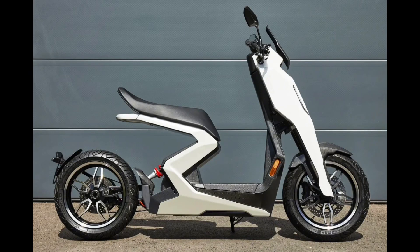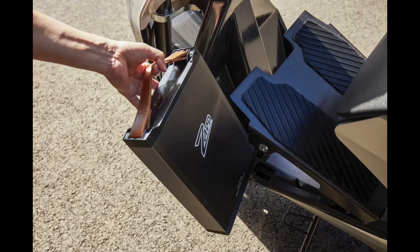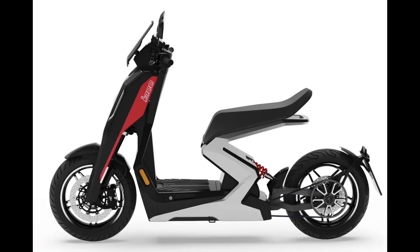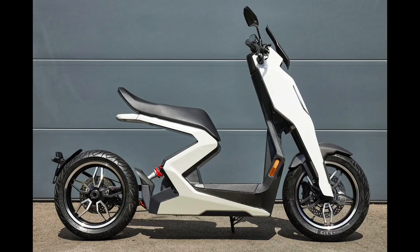One of our favorite aspects of the growing popularity of electric propulsion two-wheelers is the opportunity to rethink design without any concerns about fuel tank or motor positioning. Designers can get creative. The upcoming 2023 ZAP i300 has won a Red Dot Product Design Award and a German Design Award.